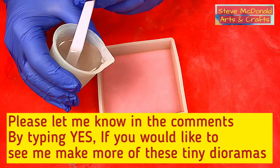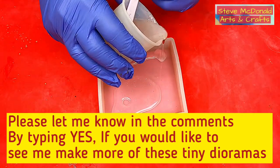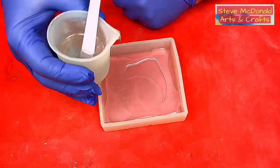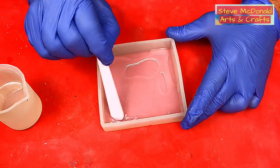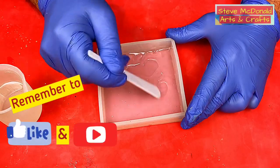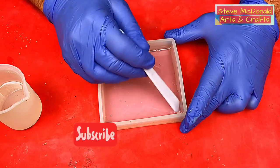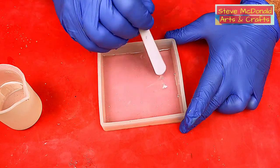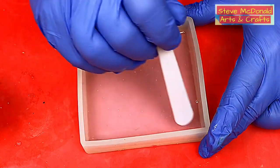I've mixed my resin up now, and what I'm going to do is put a very thin layer in this mould — I do mean a thin layer — and let that cure up. That'll probably be enough. Then the rest of what I'm going to do I'm going to do using time-lapse, so that you don't have to just sit and listen to me dribbling on. That is the thinnest layer I want to have in there, and what that will do is self-level. I shall get my heat gun out in a minute, once bubbles pop up, and get rid of those few bubbles.